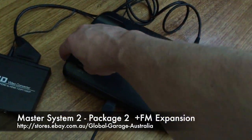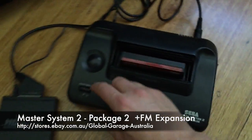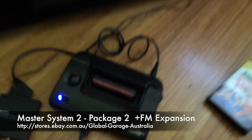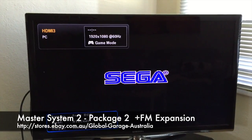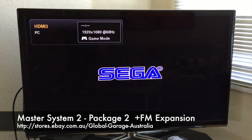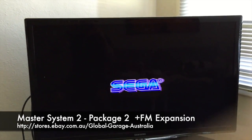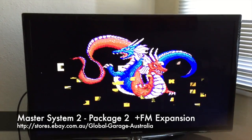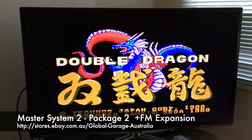So we're going to switch it off, toggle the switch across into the left position, and fire it up again. So we're still running at 1080, 60Hz. First Sega logo, second Sega logo — and wow, what a difference that makes. You can really hear the sound difference there. The quality is amazing.